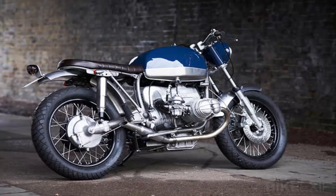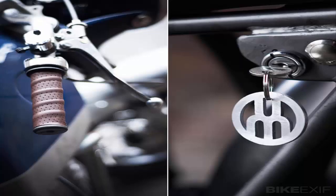BMW R100 by Untitled Motorcycles. The BMW Airhead revival continues apace. This stripped-back R100 build comes from London's Untitled Motorcycles, and it oozes vintage charm.